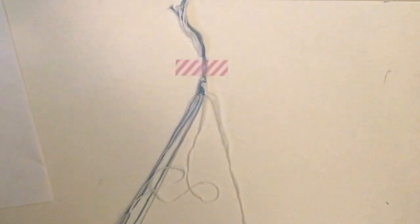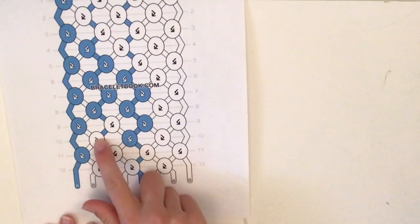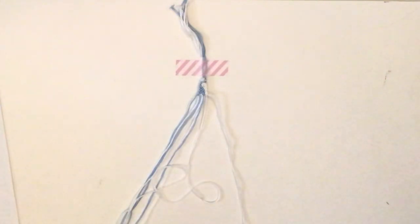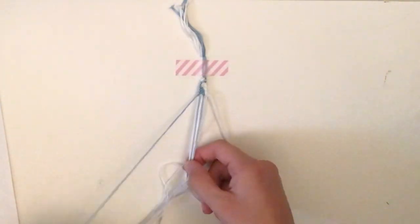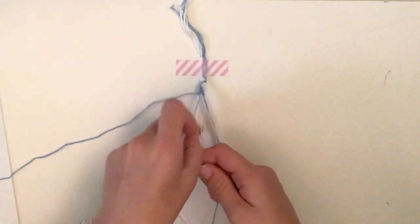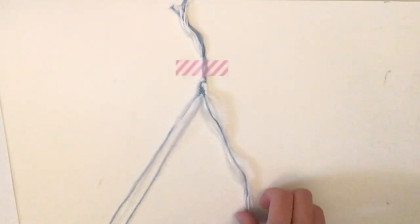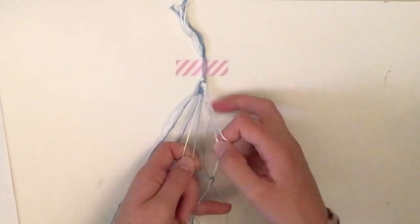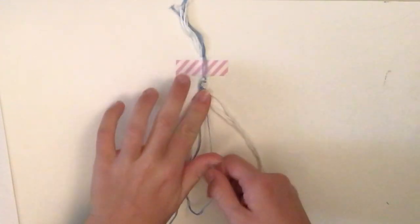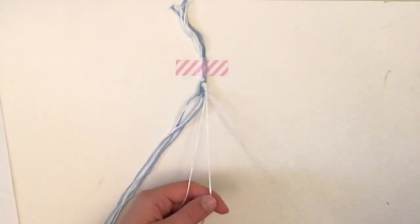Row ten: a forward-backward with white over blue, then a backward-forward with blue over white, then a forward-backward with the two whites. Leave out the first blue, take the next two strings — white knot — and do a forward-backward. Then it's a blue knot, so do a backward-forward. The last knot is a forward-backward with those two whites; leave the last string out.